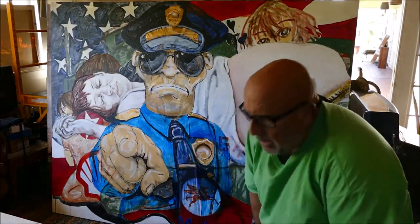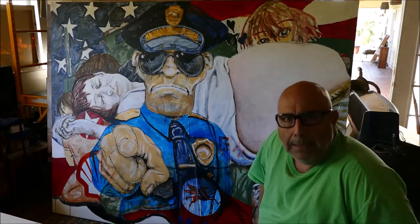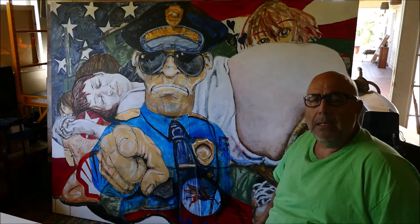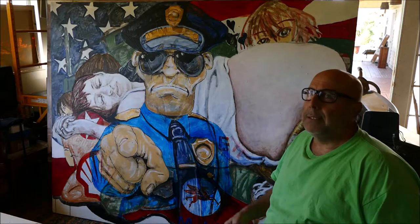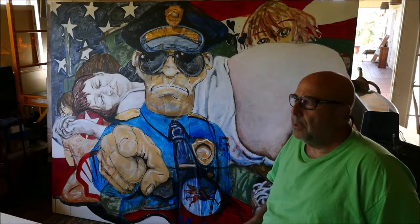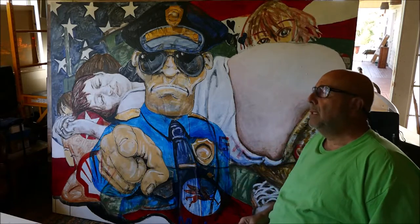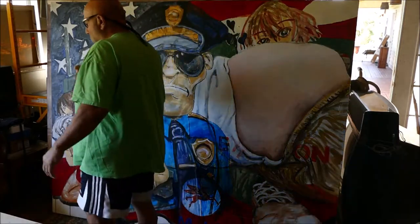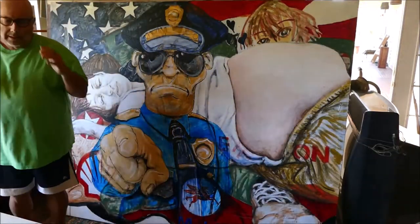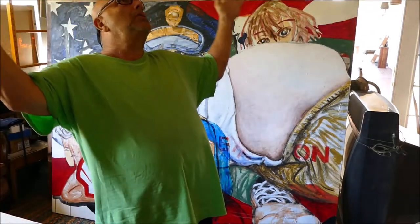I'm not a landscape artist — I'm more concerned with what's going on in the world around me. Artists like me sometimes adopt all sorts of labels. The last couple of years I just call myself a social realist, or social realism. I don't know, there are all kinds of labels. I'm talking about my environment, what's going on politically.